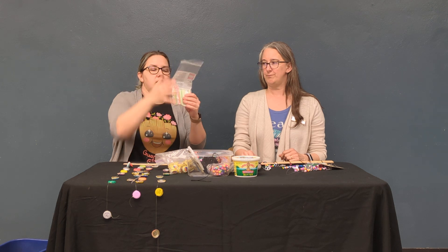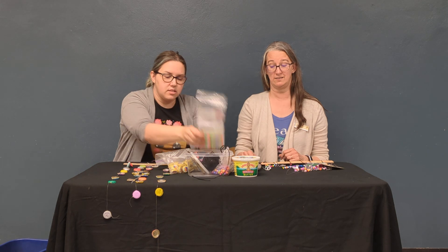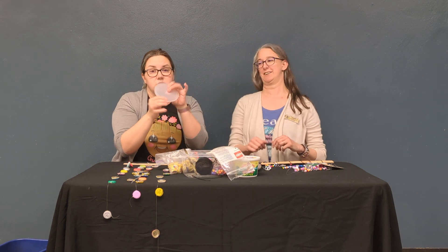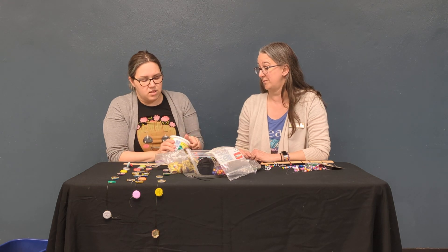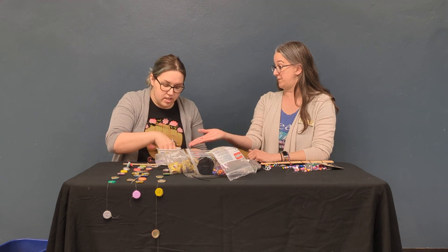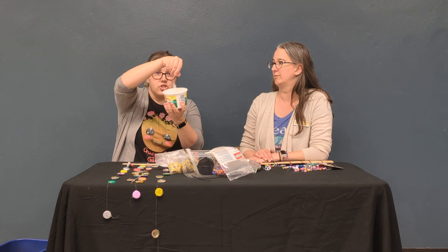So we have things like pieces of straws, beads, strings, leftover or old CDs — definitely ask before you use those. You can even use an old plastic lid, or the tub itself, like a tub of butter.